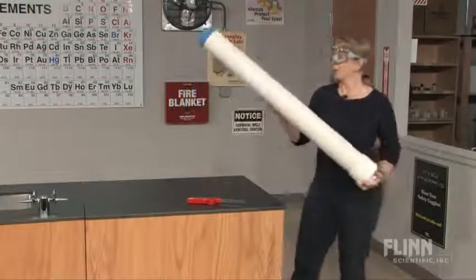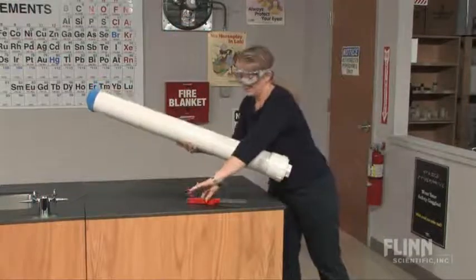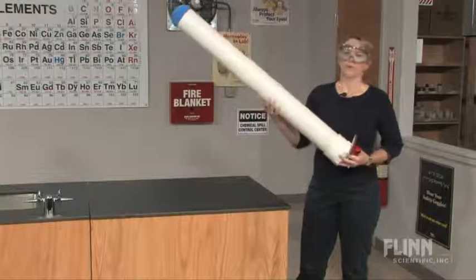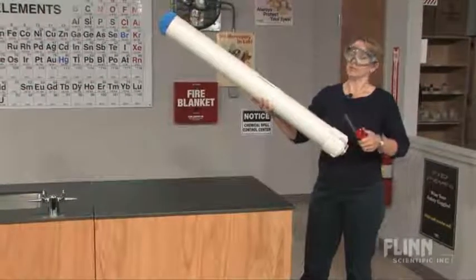Next, you want to aim appropriately. Have the safety butane lighter there and launch your students — fire them up right into the safety cannon from Flint Scientific.